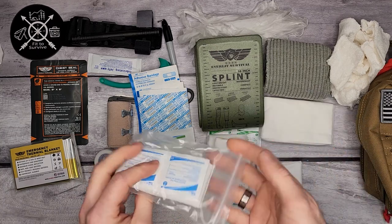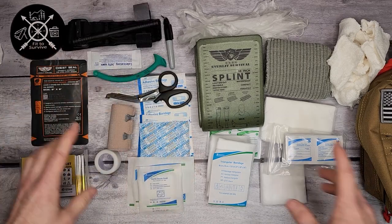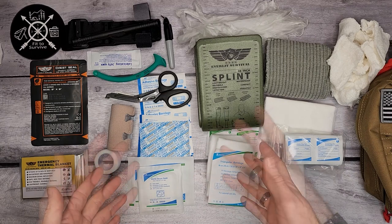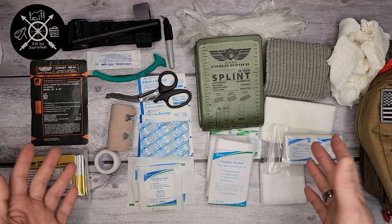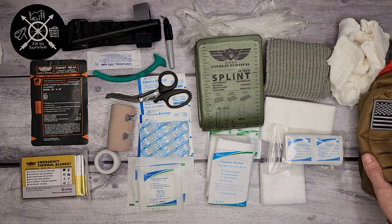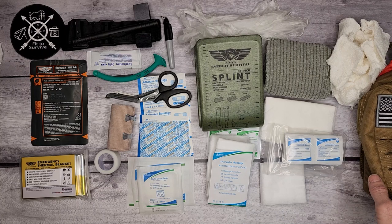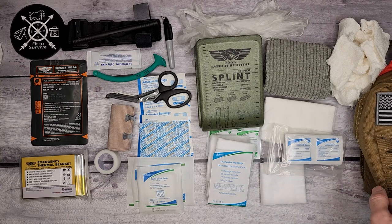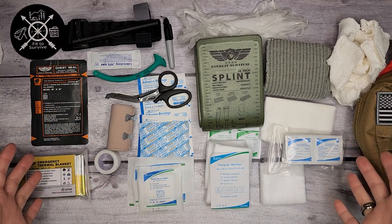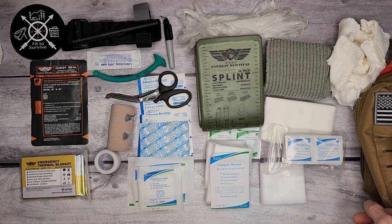That is everything in this trauma kit — it covers the basics. You're not going to see any pills, no painkillers, nothing for allergies. If those are things you want to add to make this a complete first aid kit, there's plenty of space in the pack to add pills and more. But this is just the basics — it's the skeleton, per se. Overall, I'm very impressed with everything they've included.